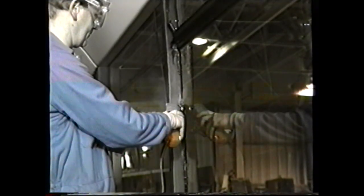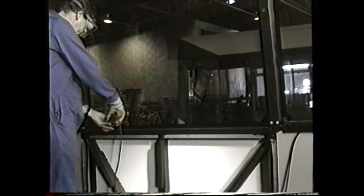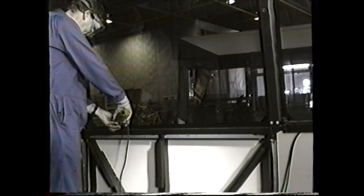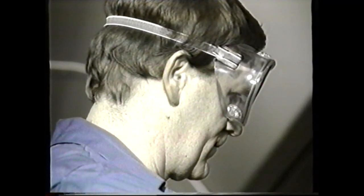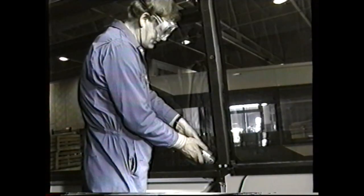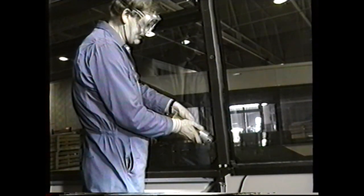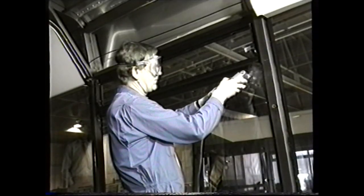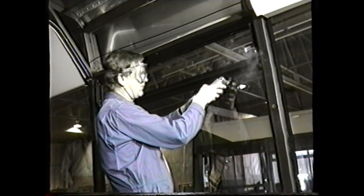The cutter has a variable speed control, and when initially inserted into the adhesive bead, it should be on a low setting, and when established, the speed can be increased as required. No undue force is needed when using the cutter, providing the cutter blades are maintained and sharpened at regular intervals. And remember, the use of protective goggles is recommended when using this instrument.